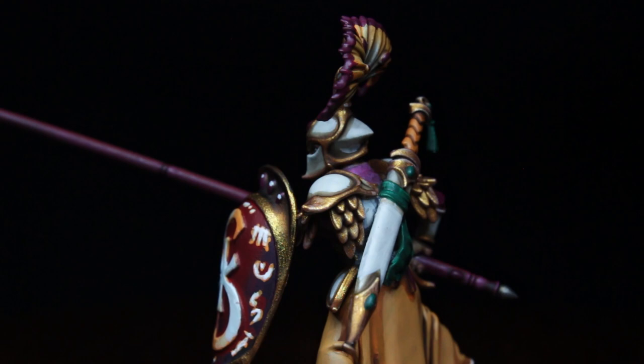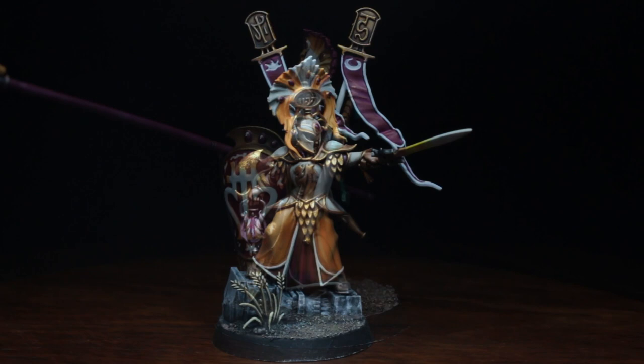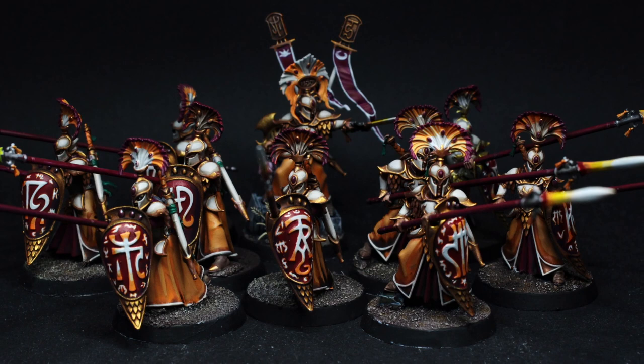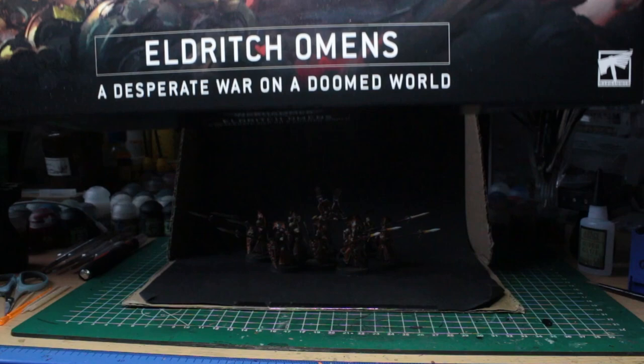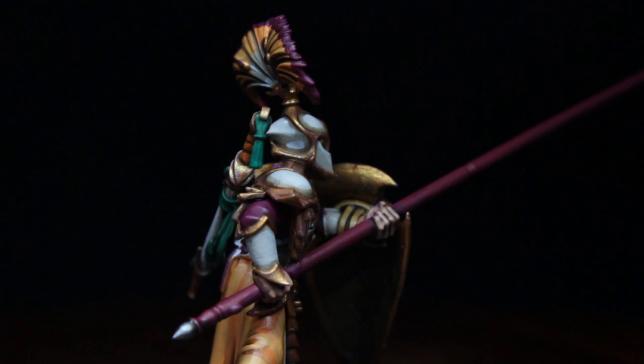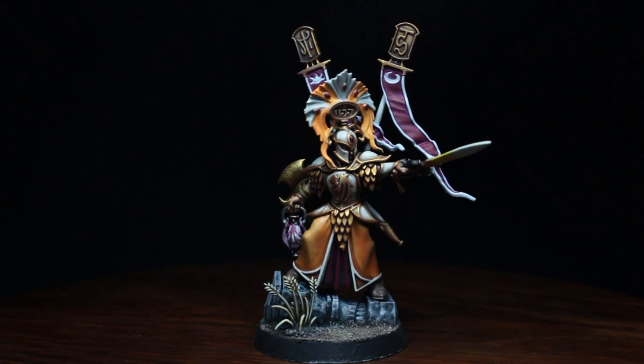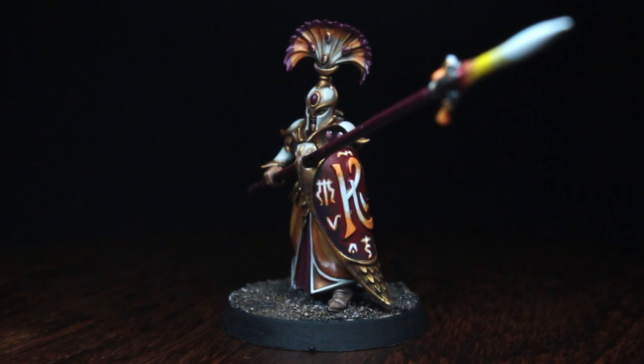In the next video of the Speed Painting series, we'll continue with the Vanari Dawnriders, to fall right into the enemy's flanks while the Wardens hold the center. This year it's really gonna be just elves, huh? Well, if you enjoyed this video and want to see more speed painting guides like this one, as well as all the other stuff I have waiting for this year, feel free to hit the subscribe button — I'm really looking forward to seeing you again in my next video. Until then, take care.